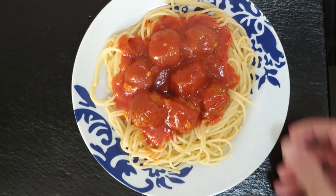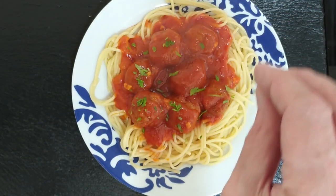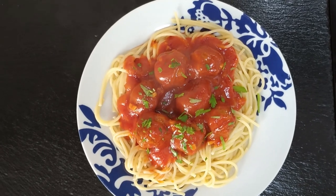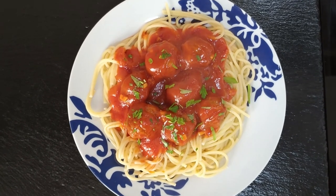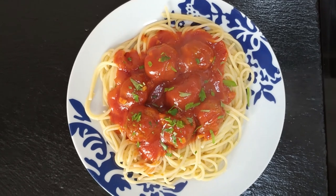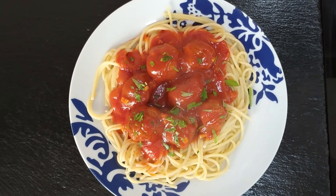Here we have it — we have to push it up nicely. Let's add a bit of parsley to it. Voilà, there you go — today's recipe. I hope you enjoyed today's recipe video. If you did, please give me a like, subscribe to my channel if you haven't done so yet, and I look forward to showing you my next recipe video. Thank you for watching and goodbye!